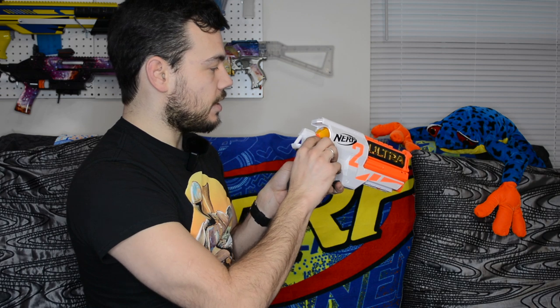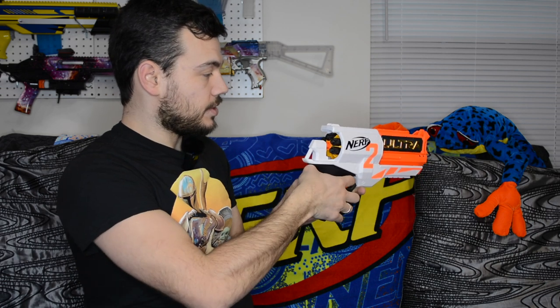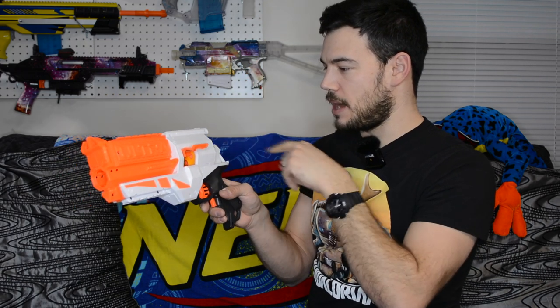Loading the darts is easy — they rear-load right into the cylinder. However, one dart got pushed further forward somehow, likely when I rotated the barrel, and the blaster wouldn't fire because the dart sensor couldn't detect it. I had to open the jam door and push it back. Once fixed, the blaster could fire again. So when loading, use your finger to rotate the cylinder rather than pulling the trigger, which could push the dart in too far.